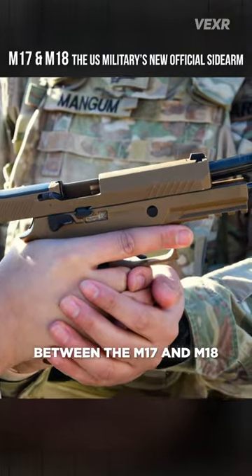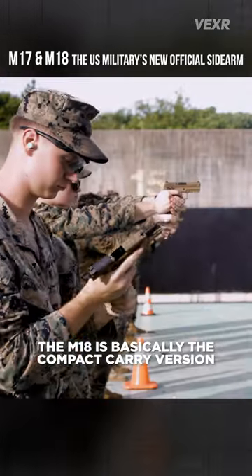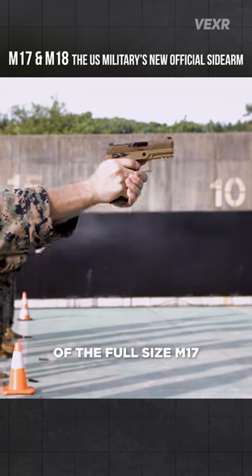In terms of the differences between the M17 and M18, the M18 is basically the compact carry version of the full-sized M17.